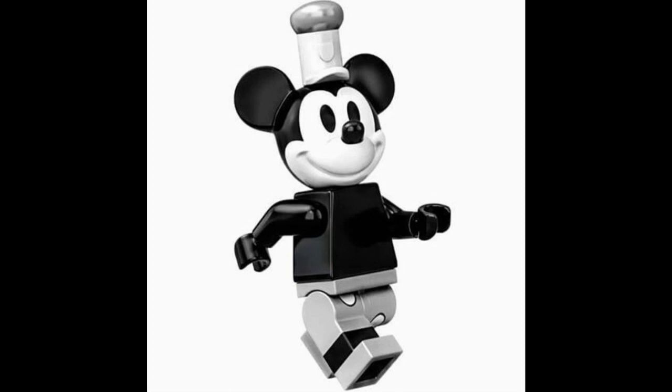Starting with the head, this Mickey has the same head mold we've been getting since the Disney minifigure series back in 2016. You can see he has the white and black colors as well as just the plain black eyes. Maybe it would have been nice to get the pie-eye shape, but that wouldn't come until a bit later on, so it was probably the best choice. No torso printing, but the legs are very nice — double-molded, with the top part actually being silver, not light gray, giving it a metallic and collectible look.